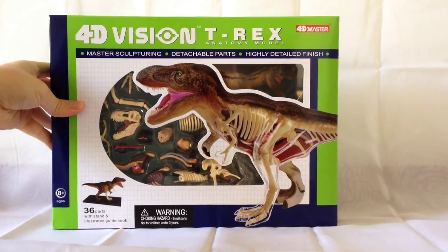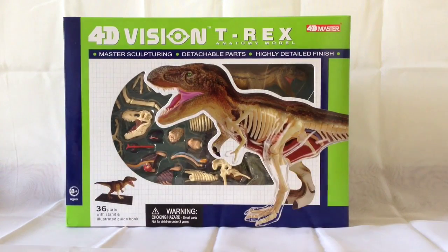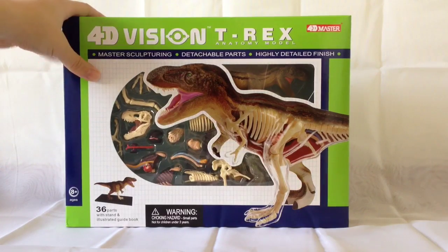Today's review is really special because we're going to be looking at this — it's a 4D Vision T-Rex Anatomy Model. Now this is a little bit off-piste; we're looking at something that's not Jurassic Park related, but it really captured my imagination when I saw it online. It's an anatomical model of the T-Rex, and it comes from tedcotoys.com — check out their website if you haven't already.